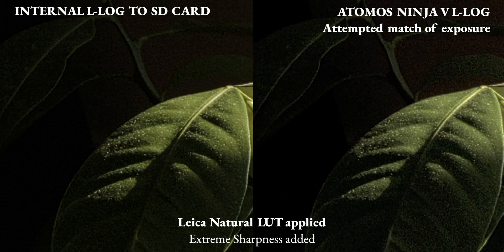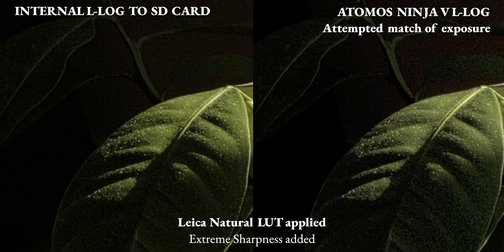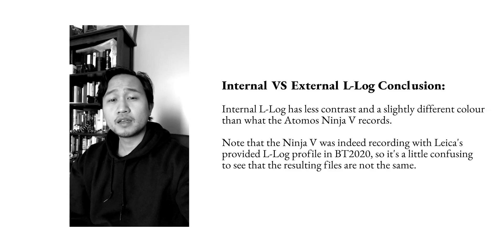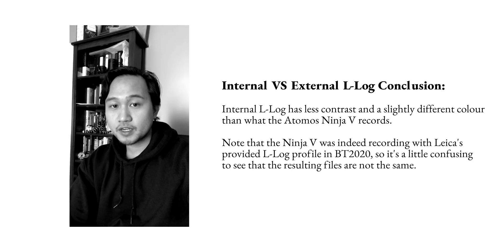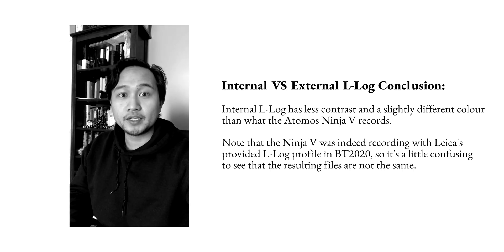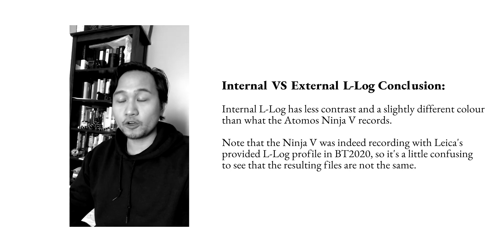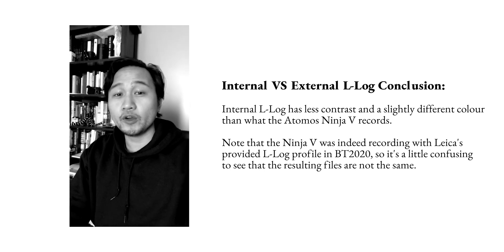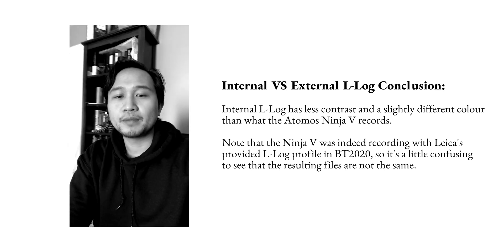For testing purposes I decreased the contrast and played around with the exposure to try to match the internal L-log to the external L-log. The noise level is pretty similar. The biggest takeaway is that L-log internal versus external is different — there's more contrast in the Atomos Ninja V when recording externally, which will affect your coloring workflow. When I apply the Leica LUT the colors are still a bit different. There's no real difference in noise level — it's just the exposure and coloring that differ, and you'll need to play around with it when editing.